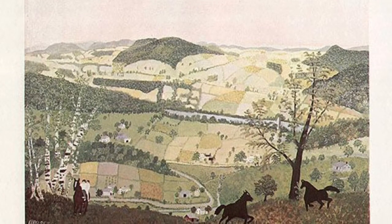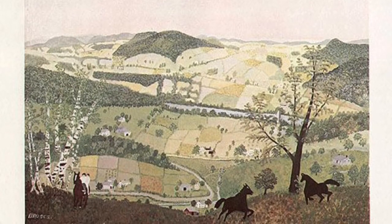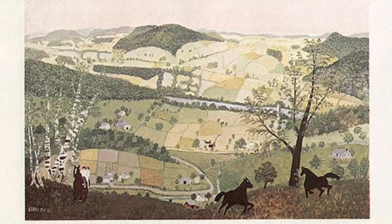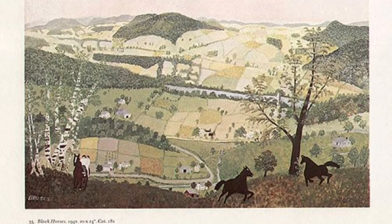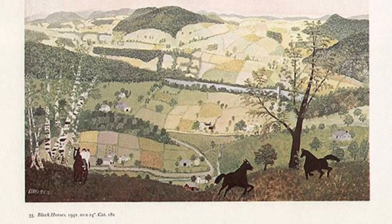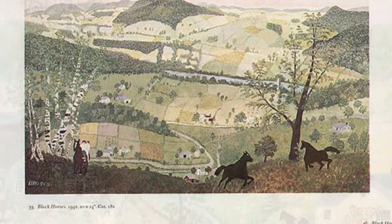One of her most famous paintings is Black Horses, 1942. It shows amazing progress in its originality of style and form. It represents the landscape as a kind of patchwork quilt, giving attention to the background, foreground, and middle ground. It is of two horses running on a hill, free and happy. I like it because of how the horses are free to choose what they want to do and where they go — I feel this is how free we should be.